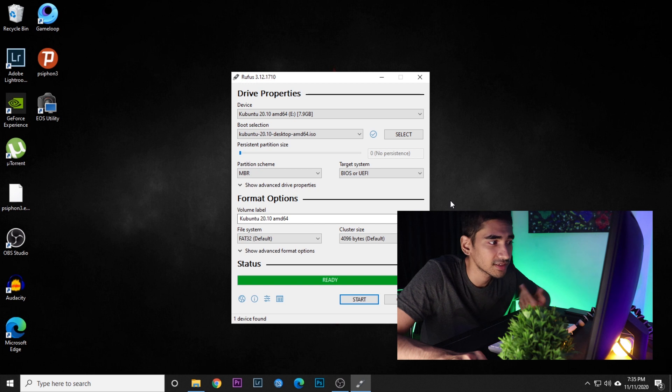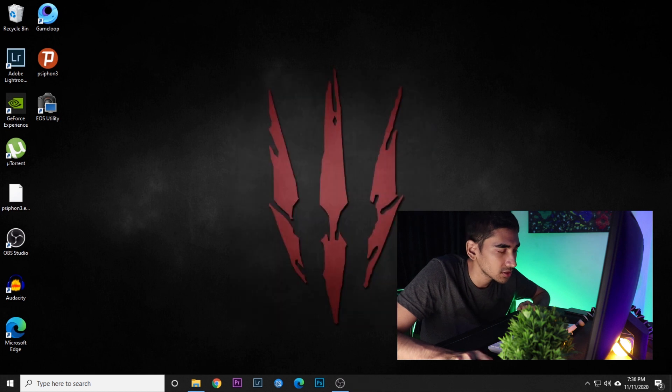As you can see, it's done — the status says Ready. Let's go ahead and close this window.